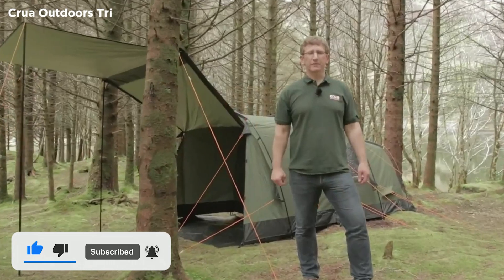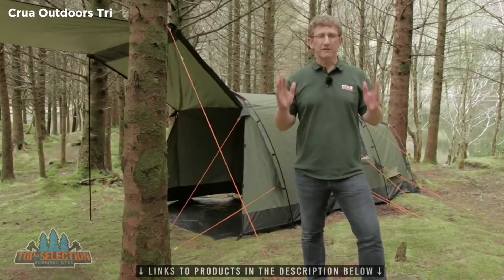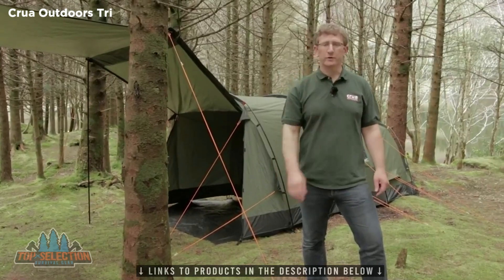Hi everybody, Derek O'Sullivan here from Croua Outdoors. Just want to introduce you to the brand new Croua Tri, redeveloped based upon feedback from you, the Croua community.